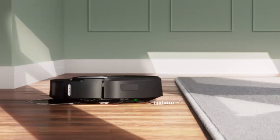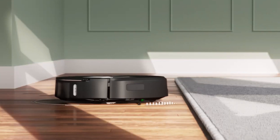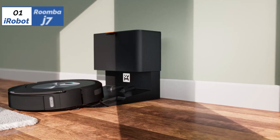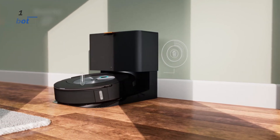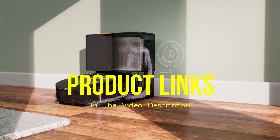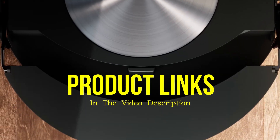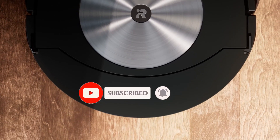On the other hand, the Braava Jet M6 offers programmable cleaning options for specific rooms, with a coverage area of up to 1,000 square feet. Its patented navigation system allows it to learn a home's layout for efficient cleaning, and its square design enables it to reach corners and clean up to the edges of rooms. That's all for today regarding our top 5 picks of best robot mops. We upload Amazon product review videos every single day, so don't forget to subscribe and hit the bell icon for the latest video notifications.